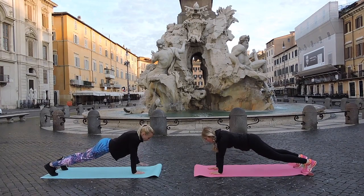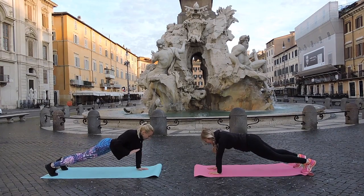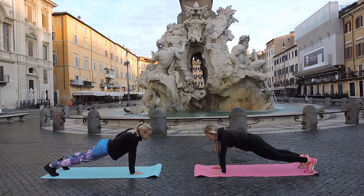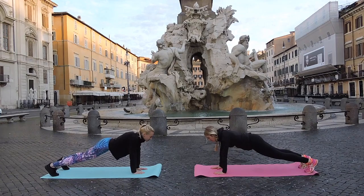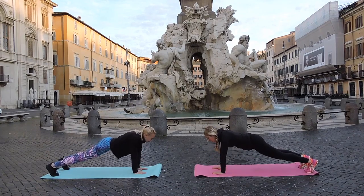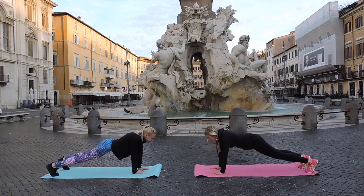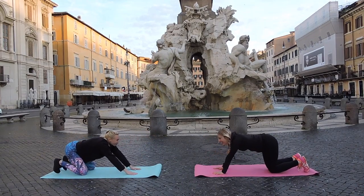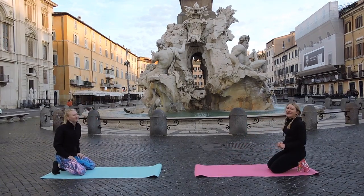Squeeze your abs. Five more times — that's one, that's two. Keep pushing, all the way up there. Last one. Beautiful, good job. Zoe gave me an extra one — overachiever!